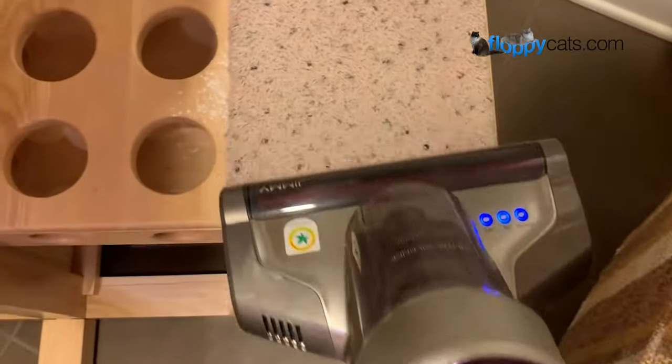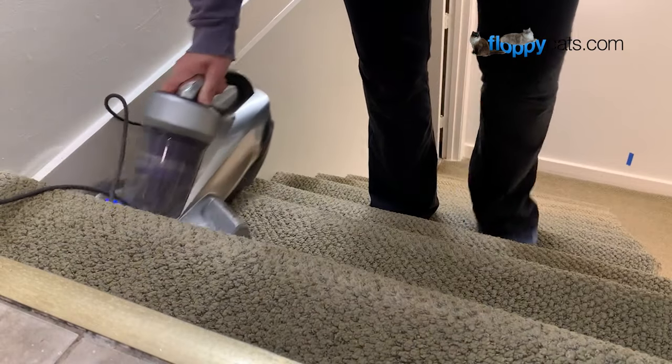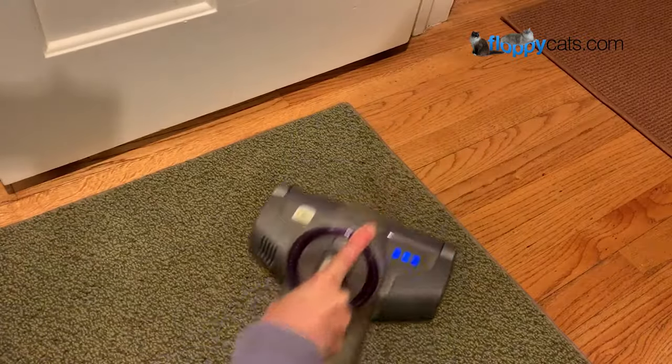I've used it on my mattress, my cat tree, my upholstery, my stairs, and also used it on my carpet to pick up a cat vomit stain.